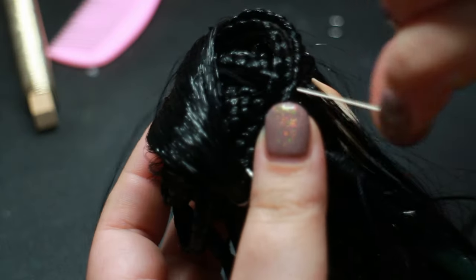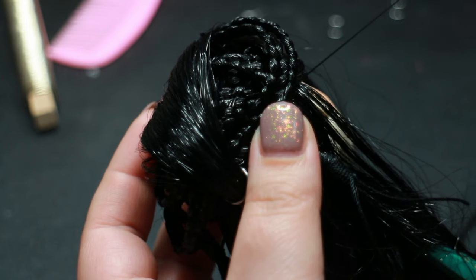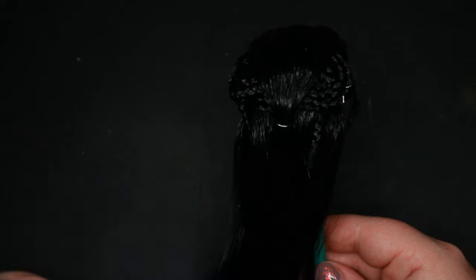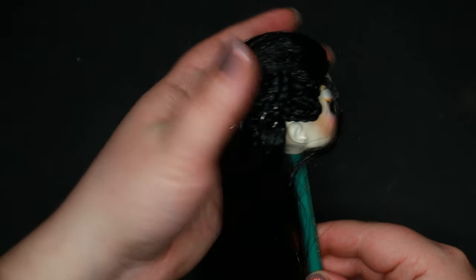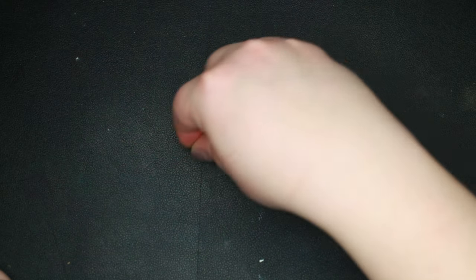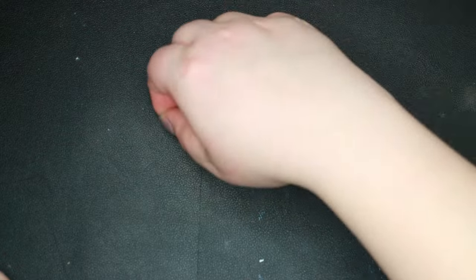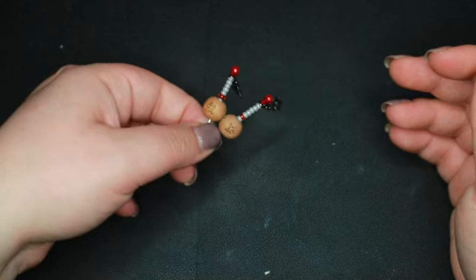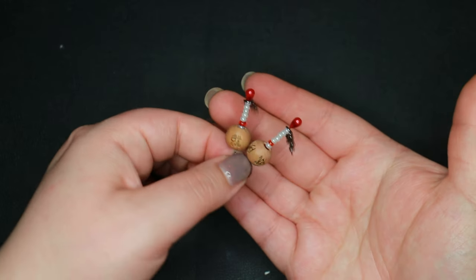To keep the hair in place, I use silver jump rings and needle and thread. To make her Japanese-inspired elaborate hair ornaments, or kanzashi, I use wooden beads, silver chain, beads, and two pins. These get stacked together and then pushed into her head.